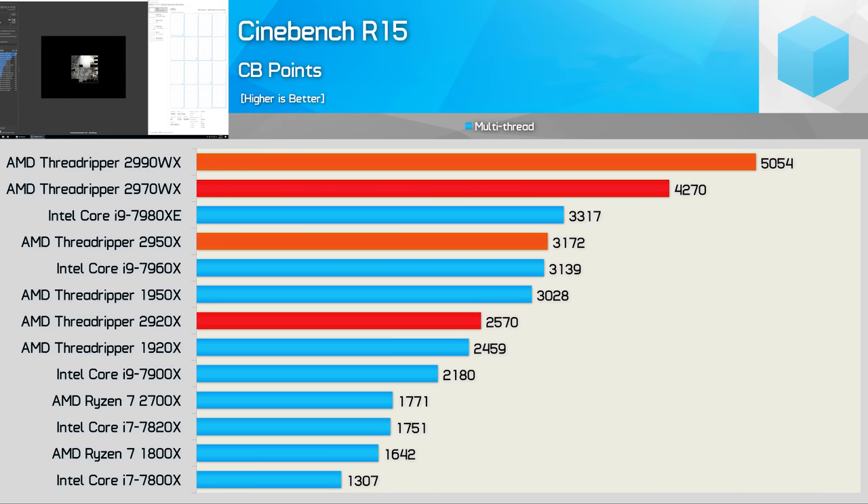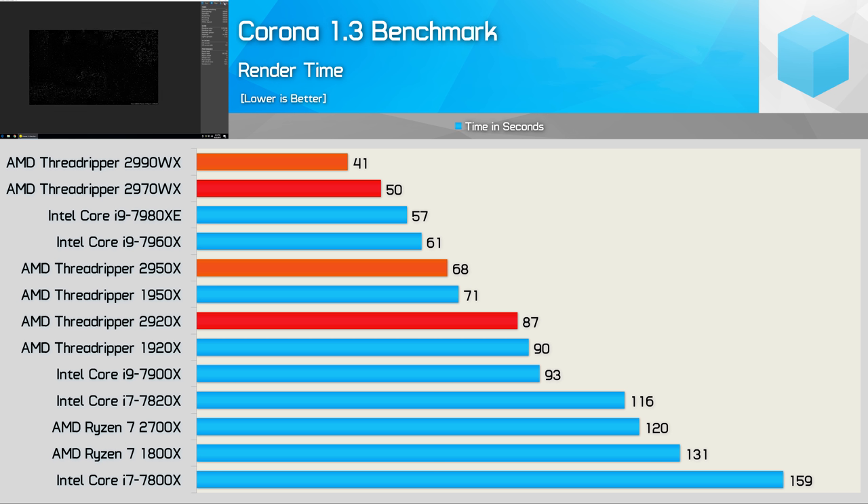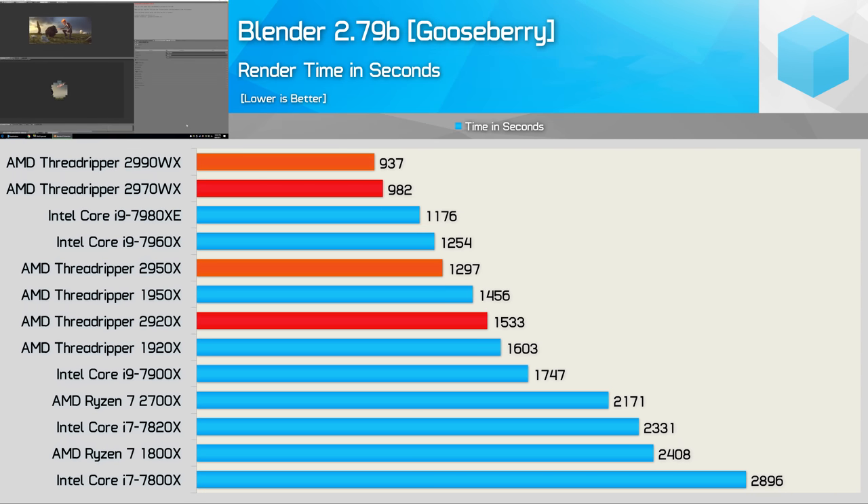Here are some simulated benchmarks using the downcore function to turn the 2990WX into a 2970WX (the 24-core part) and the 2950X into the 2920X (the 12-core part). The 2970WX should score around 4,300 points in Cinebench, while the 12-core model will score around 2,600 points. In Corona, the 2970WX sits between the 2990WX and Core i9-7980XE, while the 2920X is a fraction faster than the 1920X. In Blender, the 2970WX took just 5% longer despite having 25% fewer cores, which might indicate the 24-core model won't suffer as badly from memory bandwidth limitations.